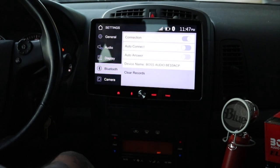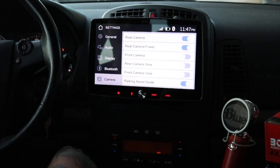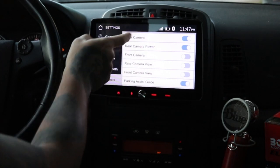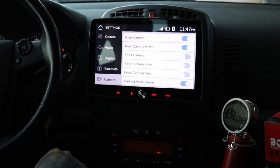For Bluetooth, it's not connected to anything right now, but you have your auto-connect and auto-answer options. You also have your camera settings — you can turn these off if you want, change the view, and set parking assist. Mine's not hooked up right now; I actually have it sitting on the floor and I'll get to it eventually.